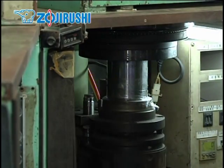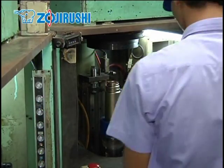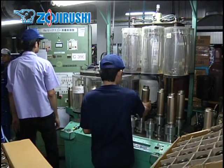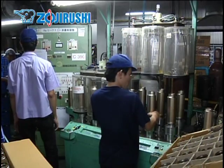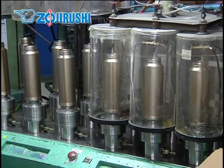Then the inner and outer walls are welded together, and a tube from where the air between the two walls is removed is attached. Once melted together, they are thoroughly inspected to ensure everything is sealed seamlessly.